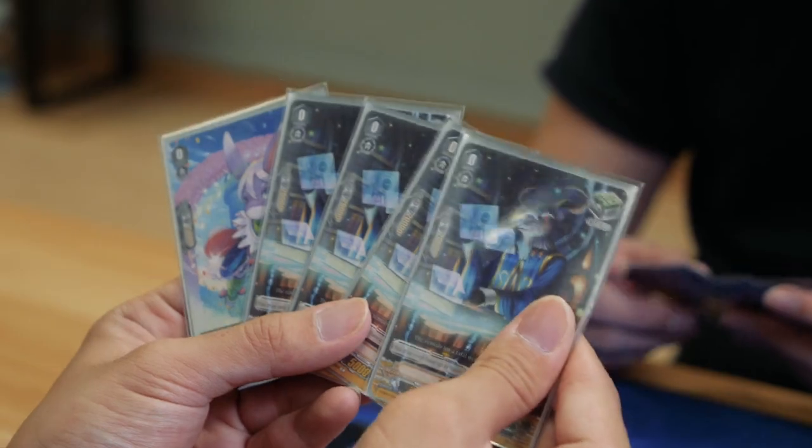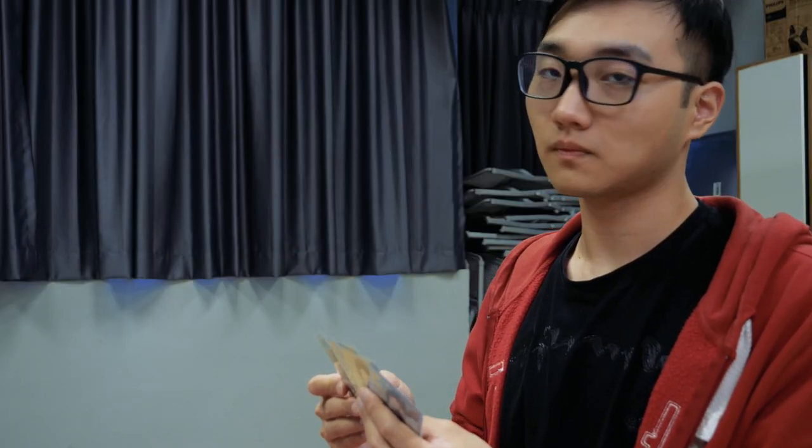Bricking — we've all been there. Sometimes it's because of our deck build, other times it's because we didn't shuffle properly.